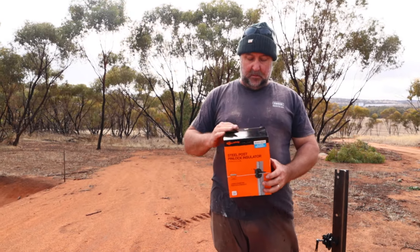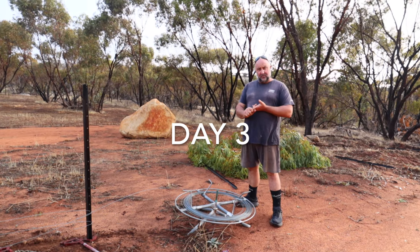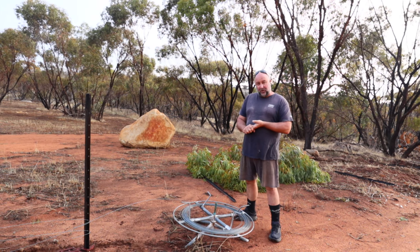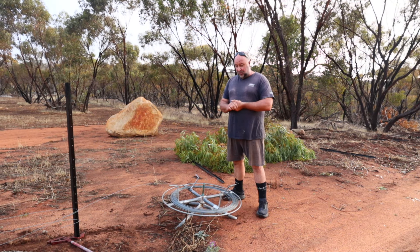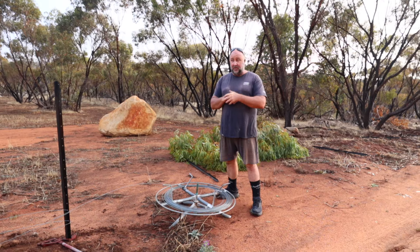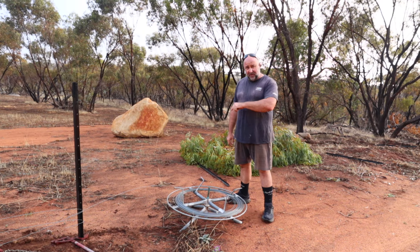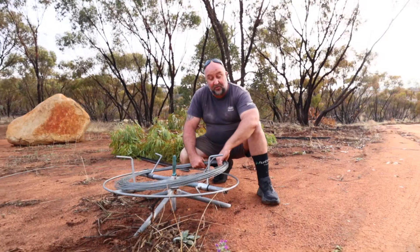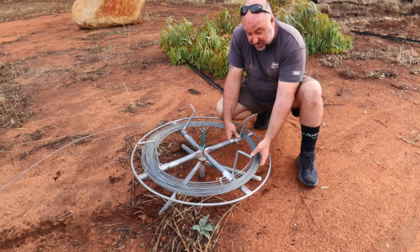These are plastic star picket insulators — Gallagher brand. You break one of them off, push this over the picket, and jam that little locking thing in to lock it. Then your hot wire goes in here, you break that tab off and push through there and that holds the hot wire in. There's no up or down, just line it up with the hole and push it in. Keep in mind there are two types depending on your star picket — some have a different size hole — so I made sure these ones fitted in the shop.